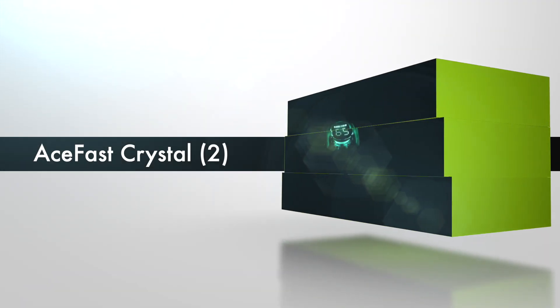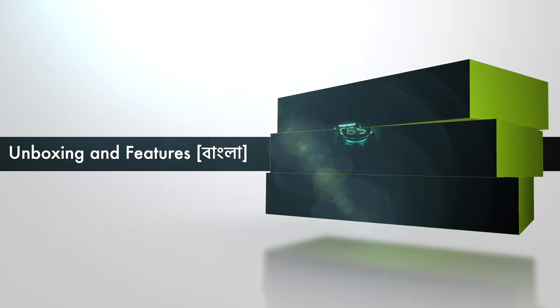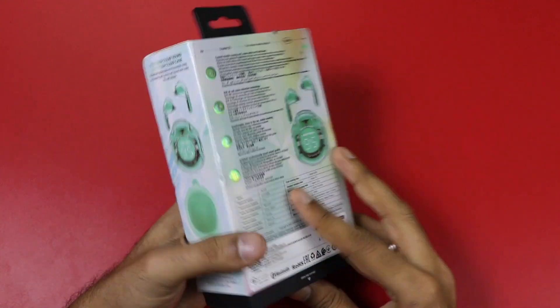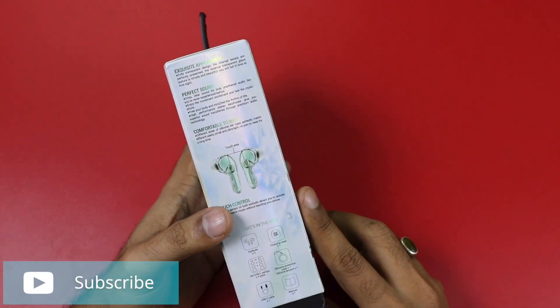Hello everyone, welcome to the AceFast Crystal 2A Earbuds. The box and packaging highlights a 30-hour battery backup, and there are many features including a silicone case cover.